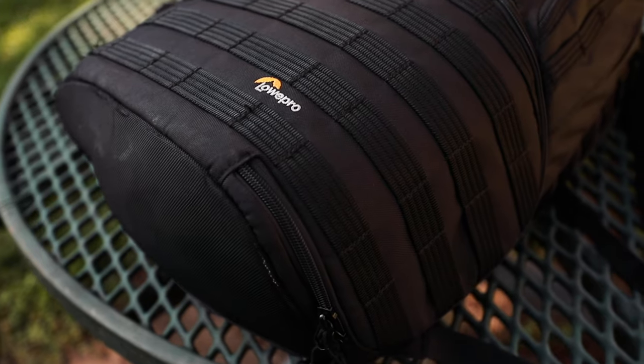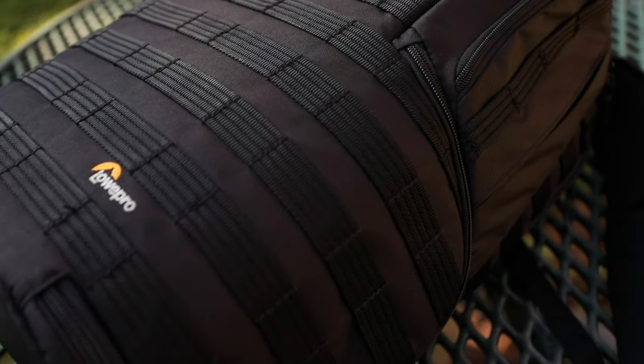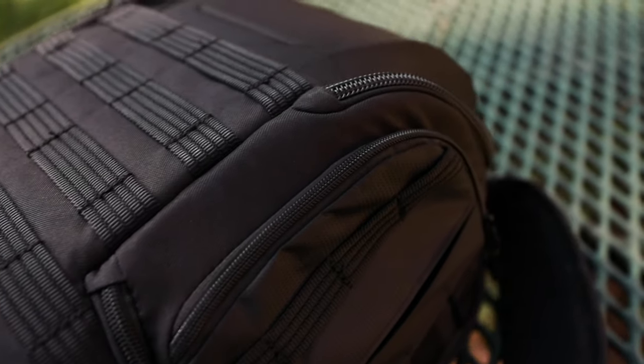I don't like that I have to put my bag on the ground, and this part of the backpack — the front — makes it look really cool, like out of a SWAT TV show or movie. I don't want to dirty that up. I like the aesthetic. I like the look. I want it to be functional.